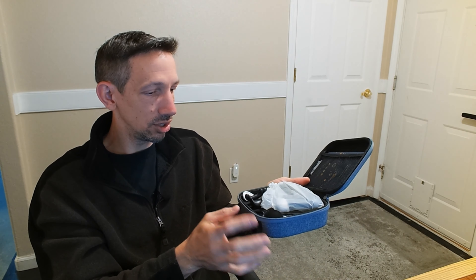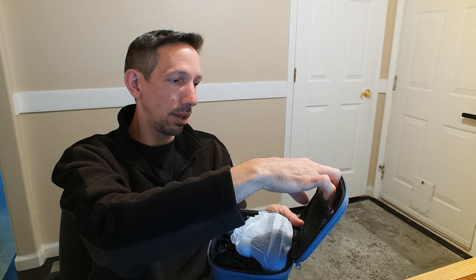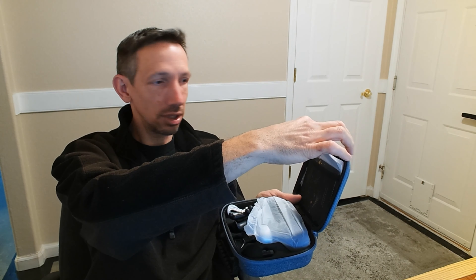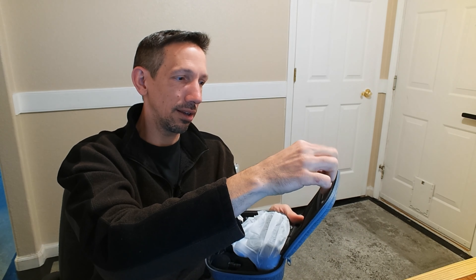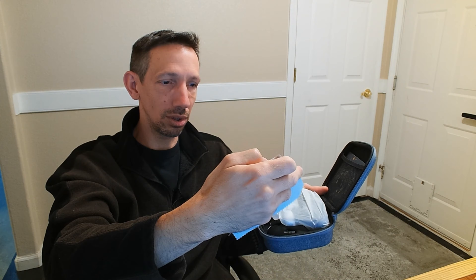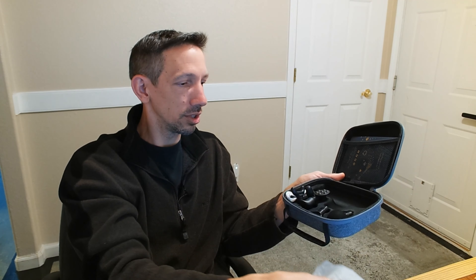Let's open this up. Look at the presentation here — it's beautiful. We have a little card here, it looks like a little microfiber cloth to clean it with, and then we have our instructions back here on how to operate it. Just everything about this says well done — gives you a nice microfiber cloth to clean it with.